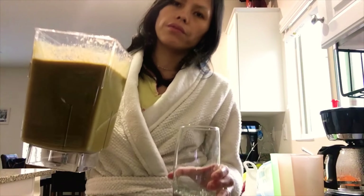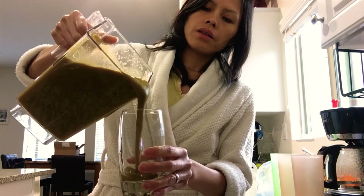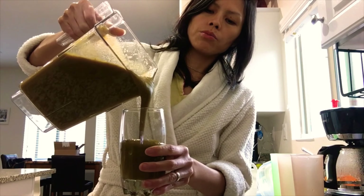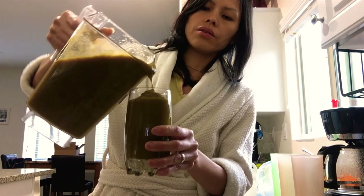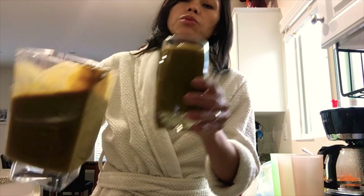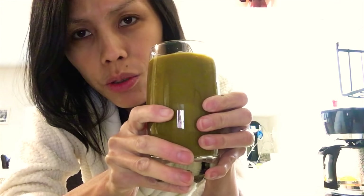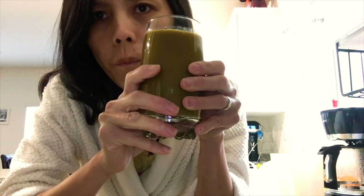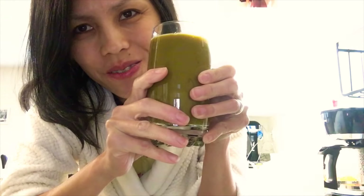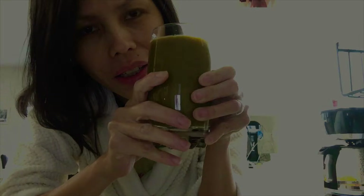I'm so grateful that I finally found a good blender that can make a smoothie without water. This is our smoothie for today — there you go! How does it taste? Hmm, okay! I'll see you in the next video. Don't forget to subscribe to my channel!